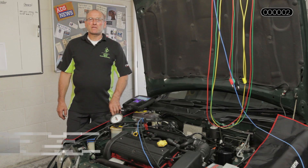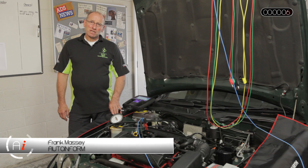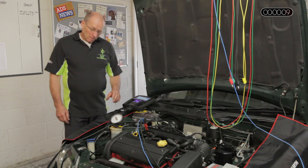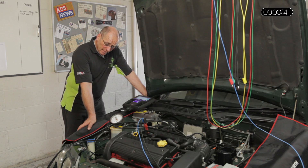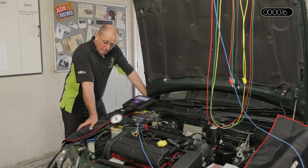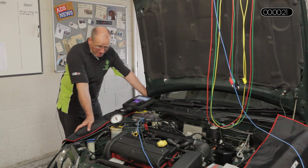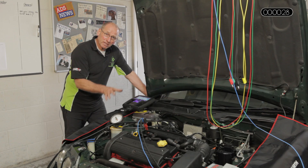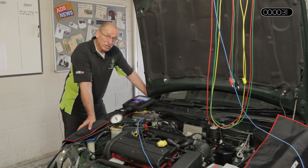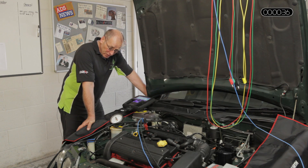Hello and welcome to AutoInform online magazine. My name is Frank Massey and in this how-to feature I'd like to take a look at pressure sensors. Pressure sensors come in all shapes and sizes and perform different functions. The particular sensor chosen for this presentation is a MAP or manifold absolute pressure sensor, which is very easily identified and easy to access, and the opportunity of measurement lends itself into three distinct areas, as do all pressure sensors.